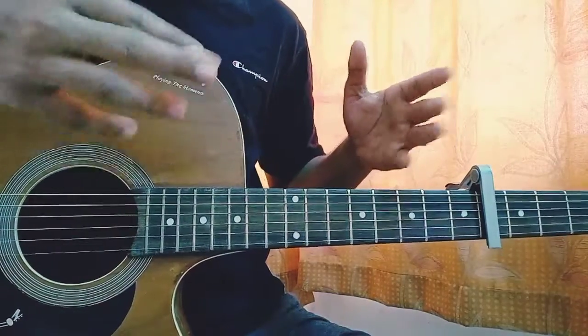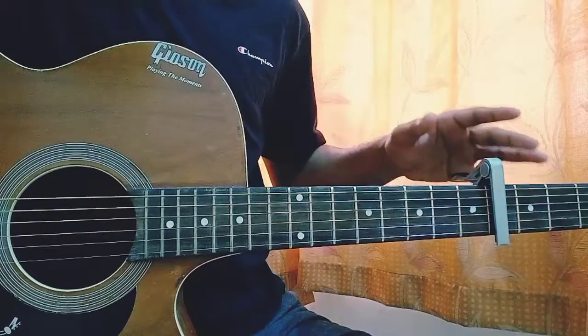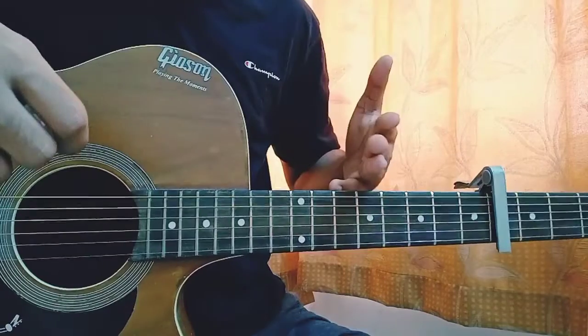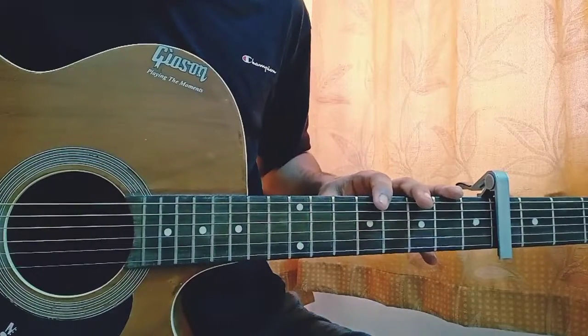I'm covering all the songs today and moving fast because I have plenty to cover. I'm covering all of Dua Lipa's songs that came out today, so make sure you check all of them out. Subscribe if you haven't yet. That's basically everything — I'll see you in the next video. Bye!